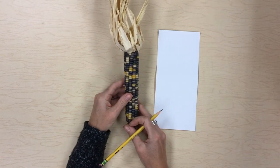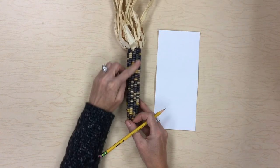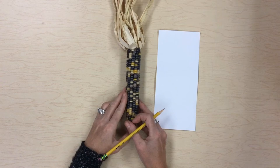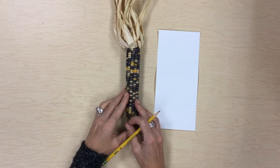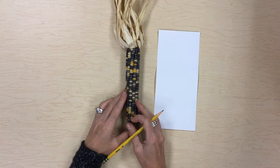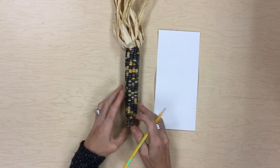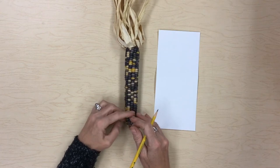Indian corn is a little bit different than regular corn. Number one, it has a lot of different colors, and number two, Indian corn is very hard when it's raw. So unlike corn on the cob, if you tried to bite Indian corn you would probably break your tooth on it. But it's often used to be ground up into cornmeal flour or other things like that, but in the fall time it looks really pretty and people like to use it for decorations.